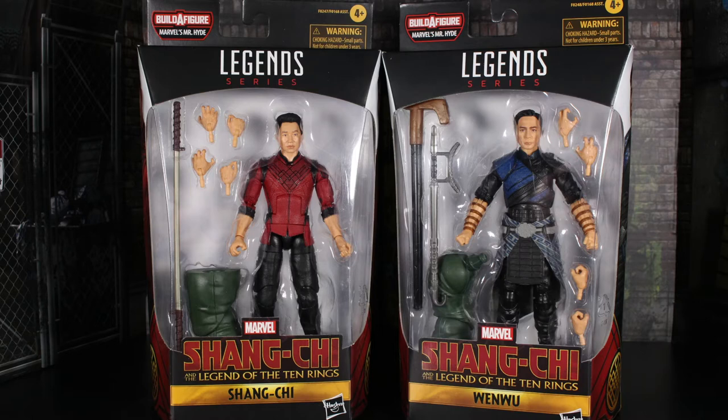Hey guys, what's up — it's TF Nut here, welcome back to the channel. To save up some time when editing, I'm going to be doing a double review today: the Marvel Legends series, part of the Marvel's Mr. Hyde series — Shang-Chi and the Legend of the Ten Rings: Shang-Chi and Wenwu. These figures came out of nowhere; some people got these over a week ago and I just found some today, like a lot of people, at a local Target.